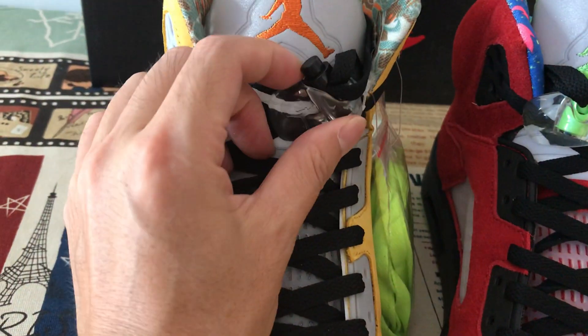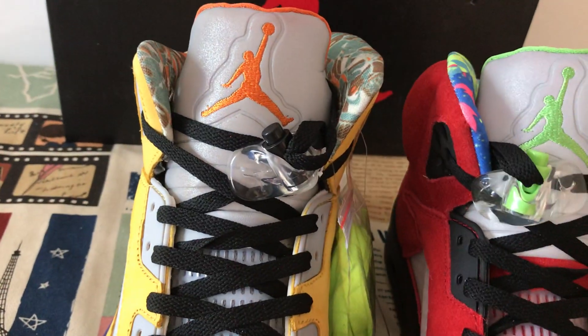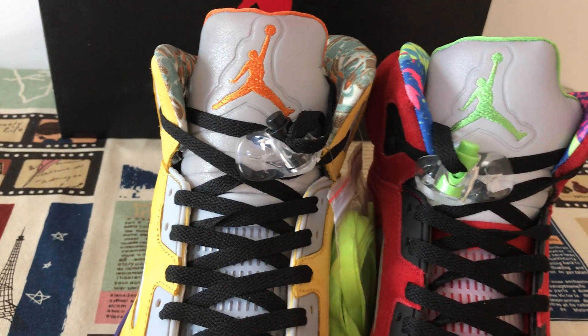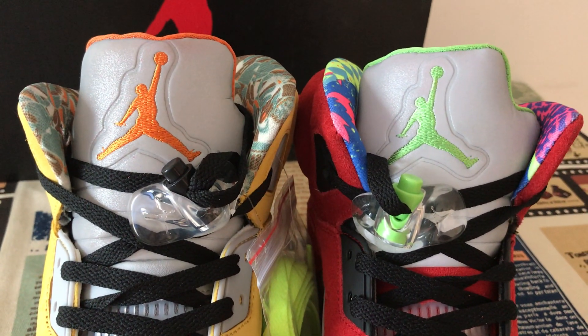Over here is the shoe lock. Made of 3M material, with the Jumpman on both feet. The Jumpman color on both feet.